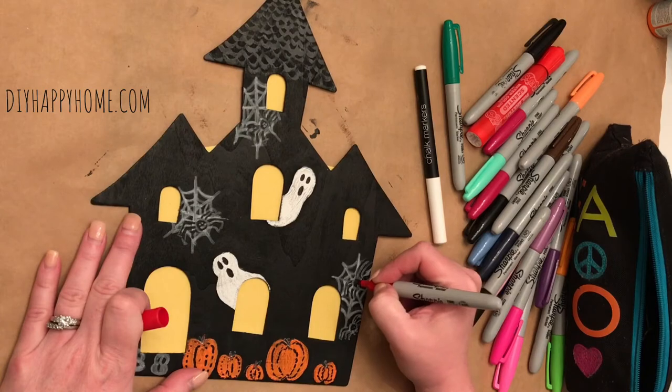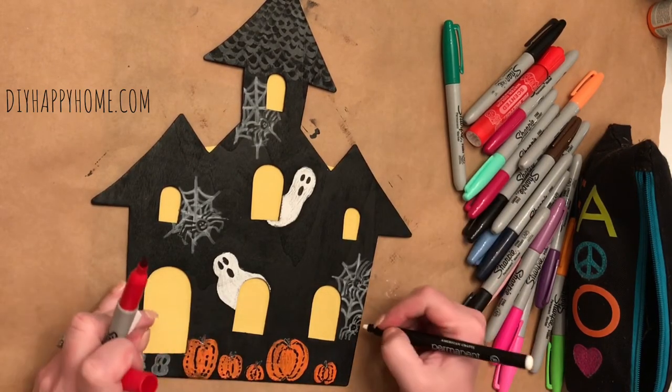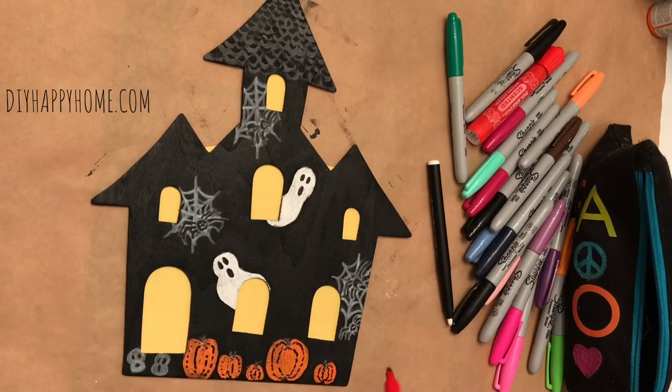Then I used my red Sharpie to add red eyes to the spiders. To help the red show up, I used a white chalk marker first and then did the red Sharpie on top of the chalk marker.